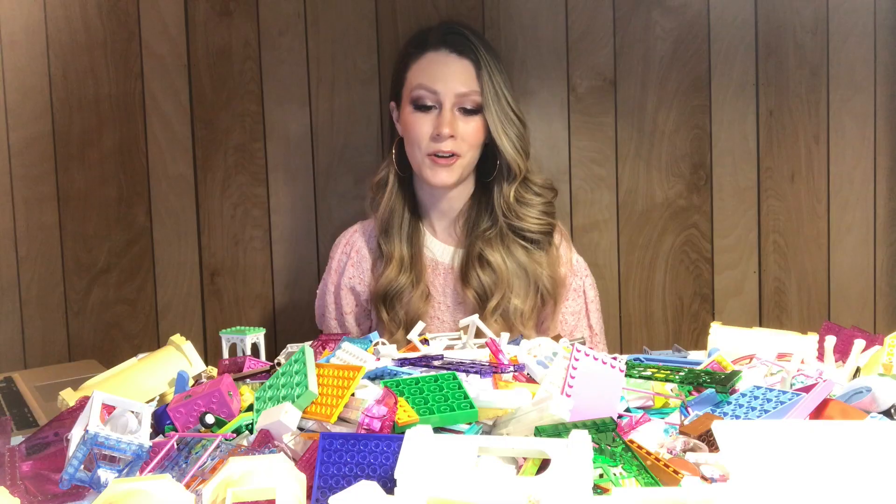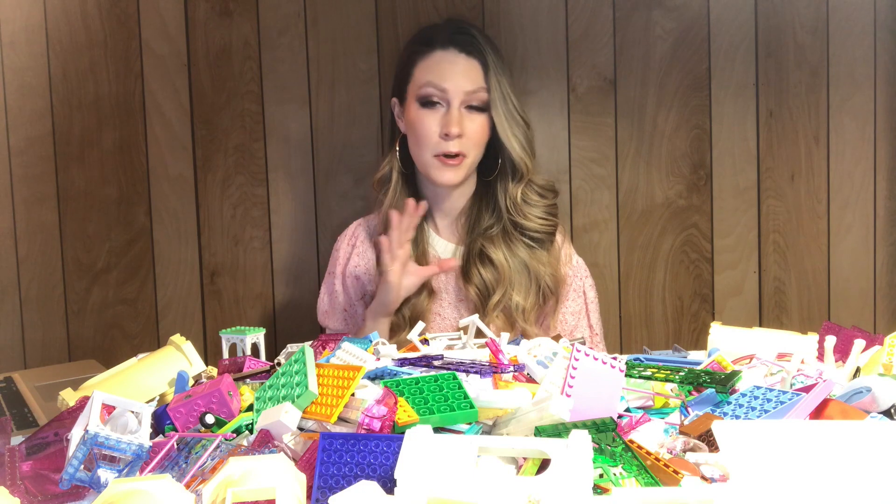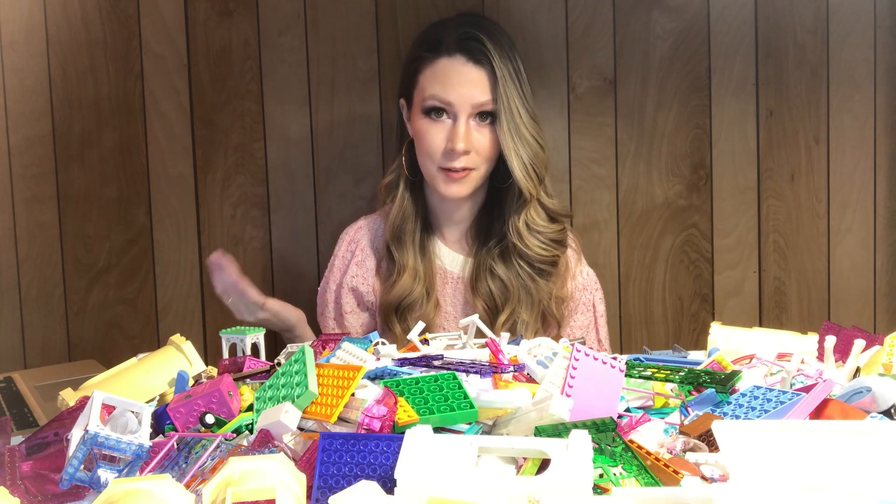Hello everyone, welcome back! I'm Stacy and this is the Four Bricks and Giggles YouTube channel. For today's video I have a bulk lot of Belleville to unbox. I just got it in the mail, it's around 10 pounds, and I'm super excited so let's get started. This is supposed to be around 10 pounds of Belleville.